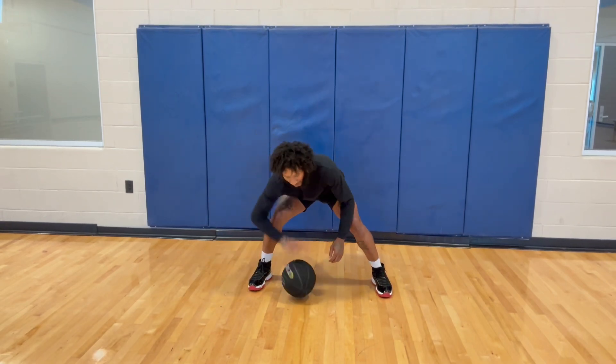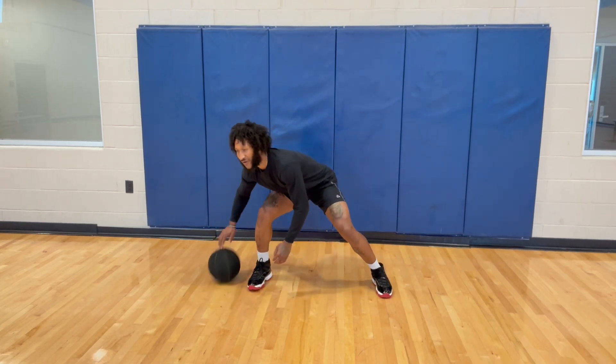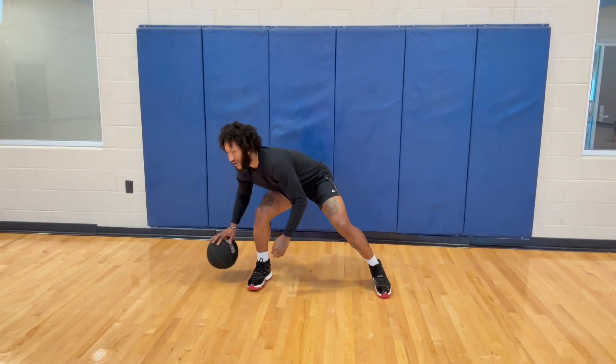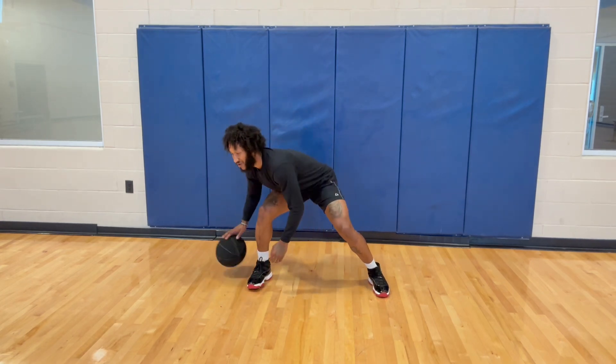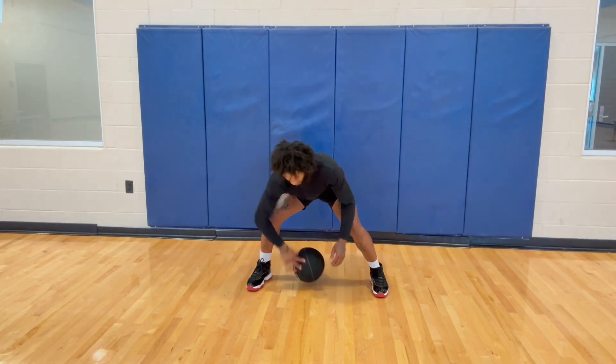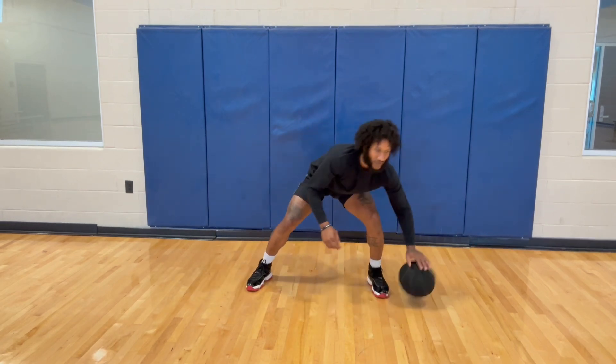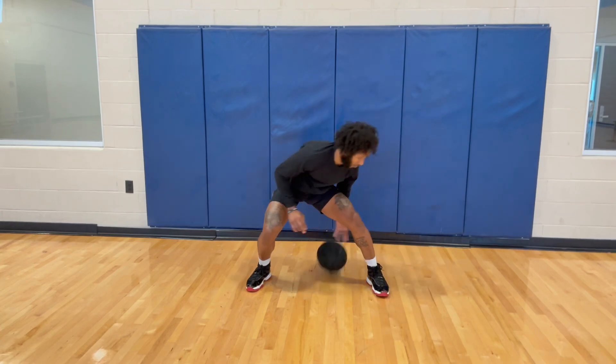Now we're going one hand going backwards. Whatever we do to the front we do to the back, whatever we do to the right we do to the left. On the figure eight dribbling, going backwards is typically easier — I don't ultimately know why, I guess it's the hand placement. Going to the back is way easier for me. I'm getting around five to ten reps right now.